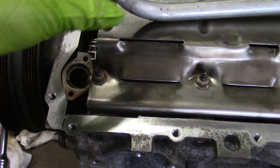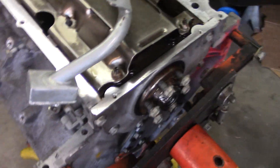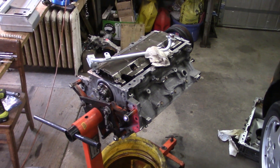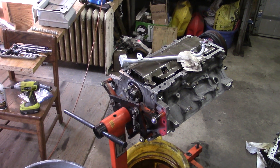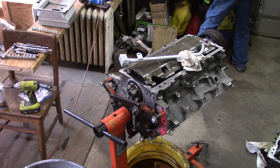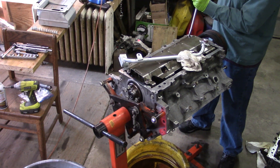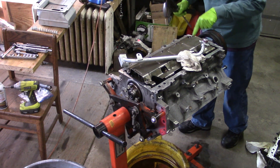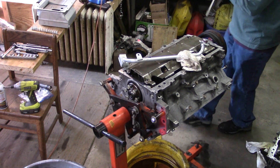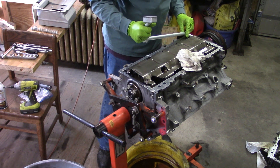This is kind of the thing you run into with fabricated stuff that goes on engines that have a lot of variations. So what we're gonna do is just dimple that thing right there. We're gonna try just a big screwdriver and big hammer — right there. Now that won't interfere with the crank or anything, so we're good to go there. We need just a little bit more. Try it one more time, see what happens.